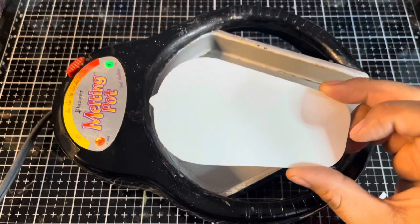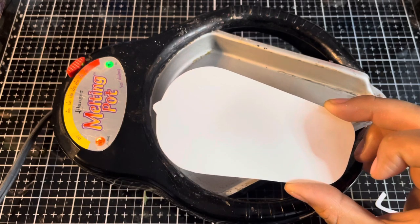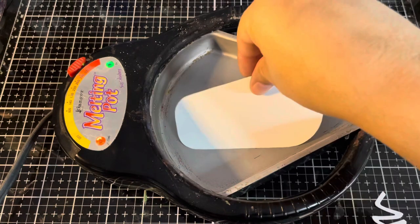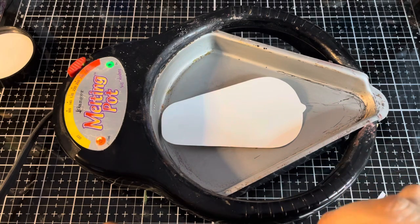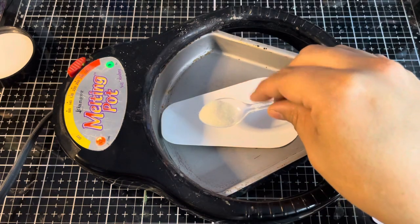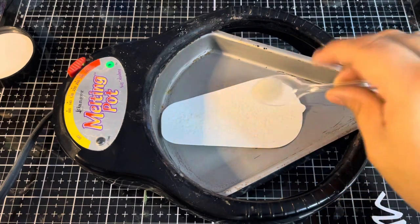For the next part, you can either coat this with distress embossing ink first, or you can place this into the melting pot as is. I'm going to go with as is and not use the distress ink for now. We're just going to put that in here, and then I'm going to lay down a thin layer of some ultra thick. This isn't really necessary, but I found that using the ultra thick first allows me to stretch my glazes a bit further. I'm using a mini spoon just to make this easier — you could definitely go in with your fingers.